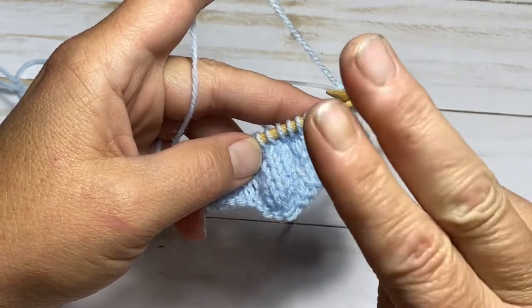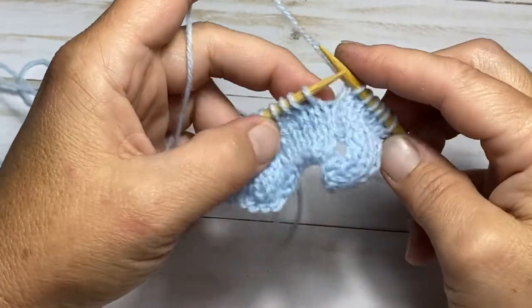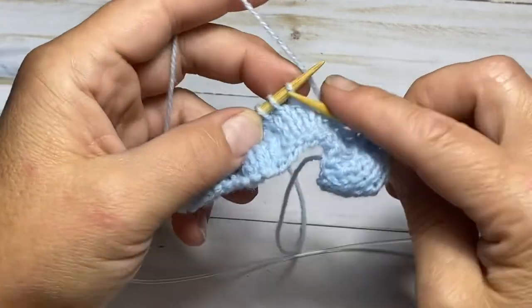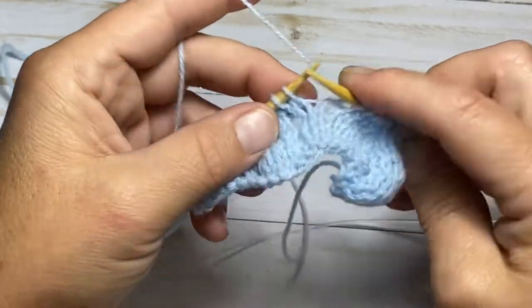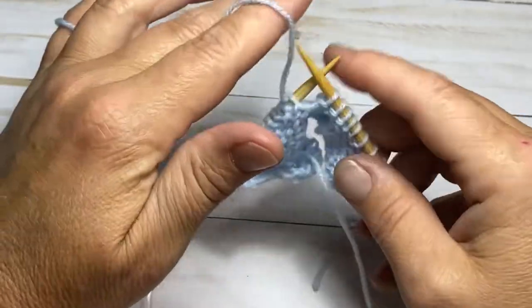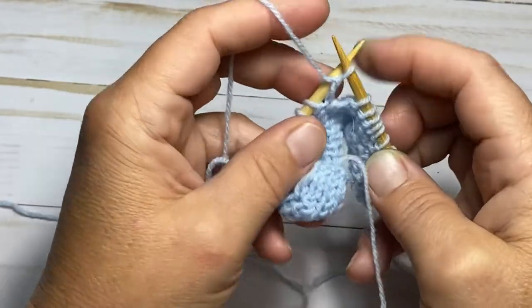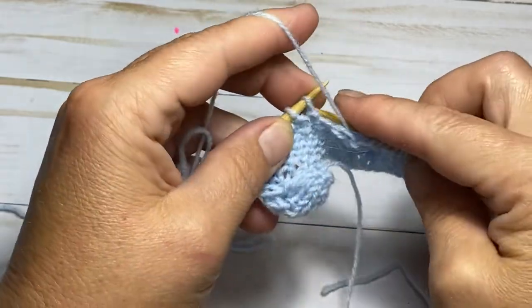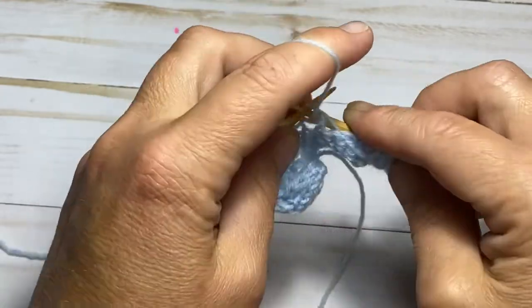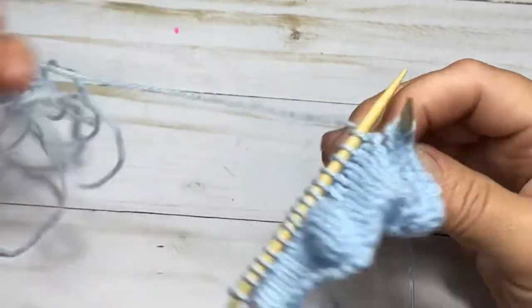Knit five — one, two, three, four, and five. Turn the work and purl back five stitches — one, two, three, four, and five. Turn your work over. That was one pass.